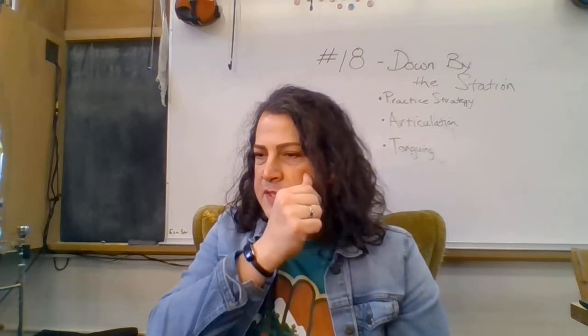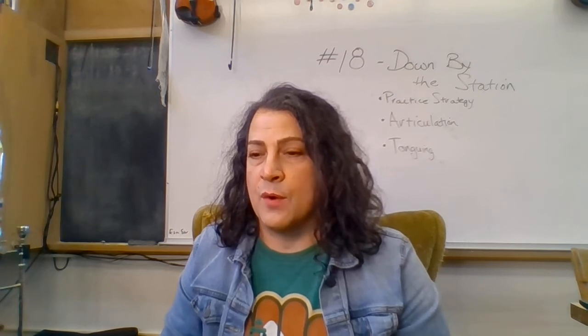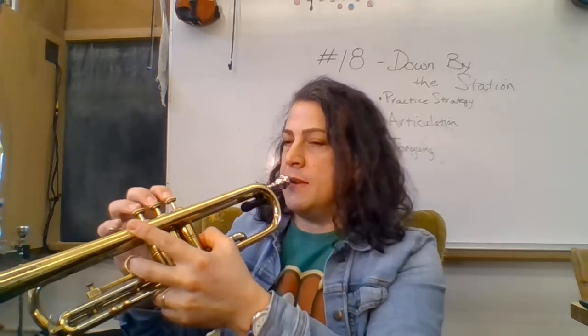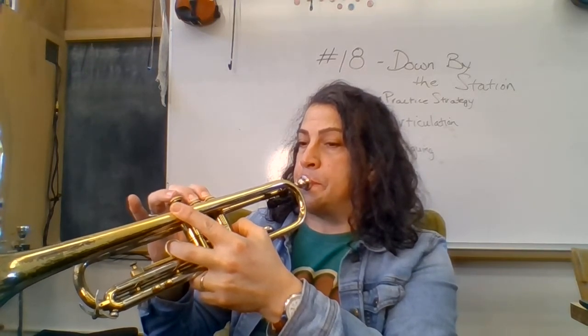Five notes. Notice between the fourth and fifth notes there's a rest. A rest isn't nothing — you have to give it one count of silence. So the notes are C, C, D, E, rest, E. One, two, ready. Let's do six notes: C, C, D, E, rest, E, rest, D. One, two, ready.